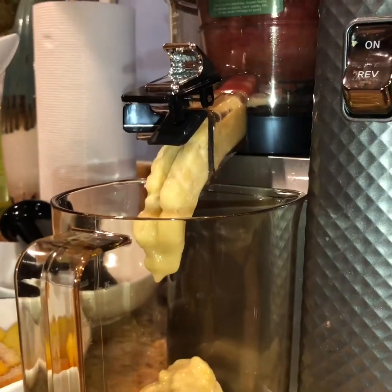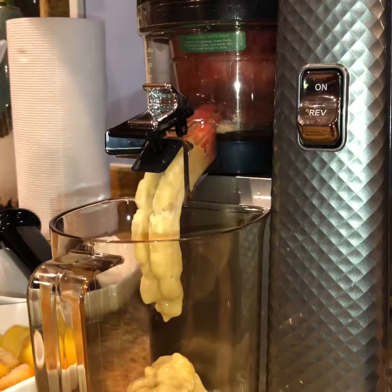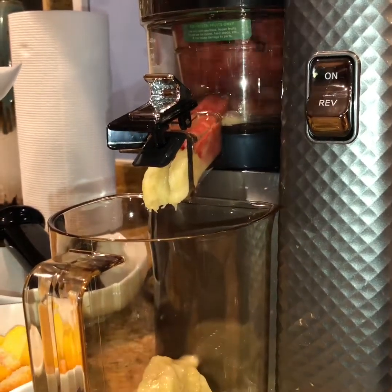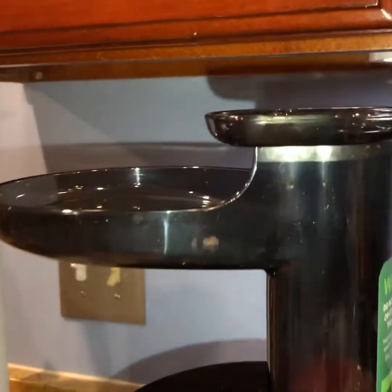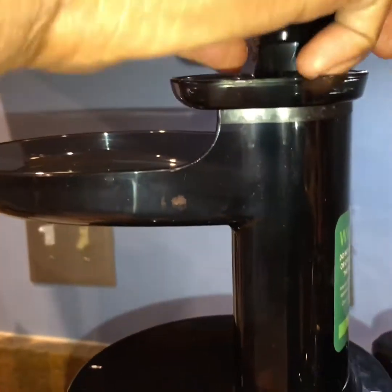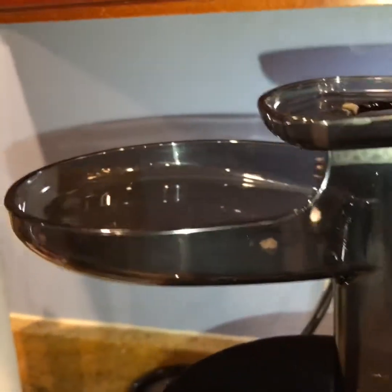Now the strawberries are coming through and I'm pushing them down the sliding tray, just because of the difference in sizes. I'm putting my plunger in to push it down — making sure it goes through with the sliding tray.